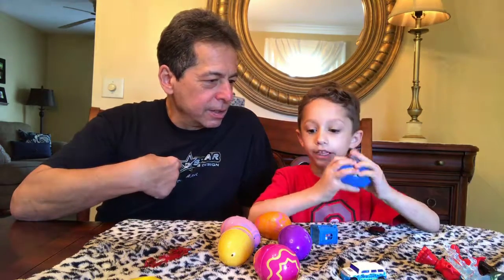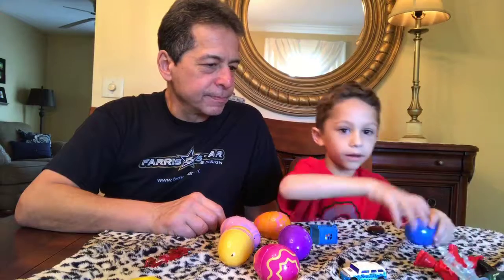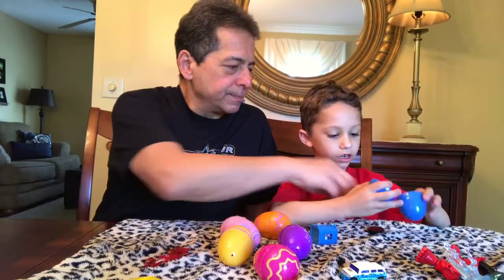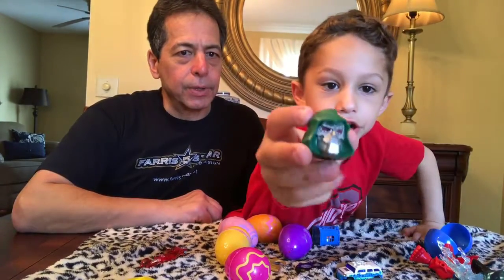Yeah, I get a turn. But like, you want to put them on him? You put that head back on him. Okay, or not. Okay, it's a doctor dude head — pretty cool!